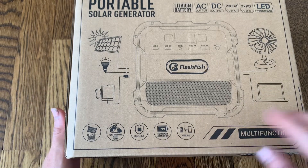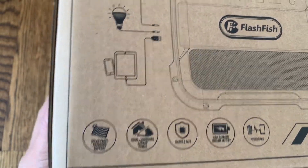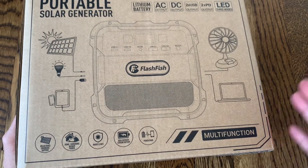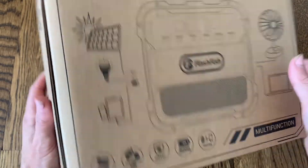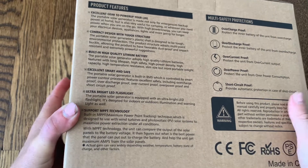It does have a high capacity lithium battery. It's super safe and easy to use — perfect for home backup power. So if you lose power in your house and you want to make sure that you can charge all your devices, use a fan in the summer, or charge up your laptop, this is going to help you do it whether you have power or not. It's also perfect for camping. You can have power in your tent, and it's also TSA approved so you can bring it on an airplane.